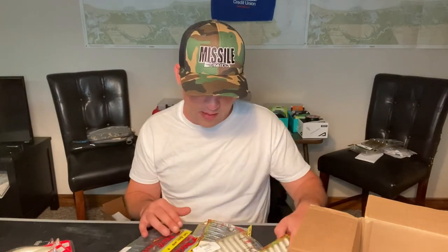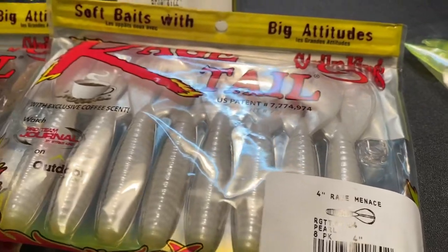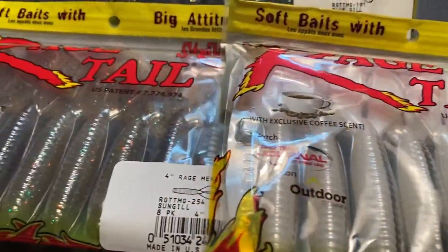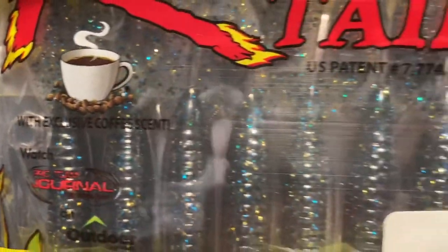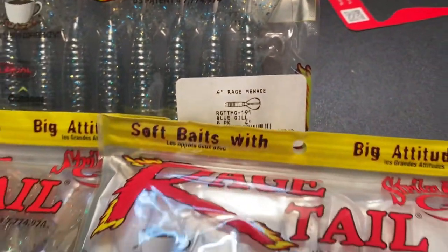We've got a bunch of Rage Menaces. Everybody talks about using these with your swim jigs. I'm excited to give that a go. I've tried a couple colors but haven't had a lot of success, except for using the swim bait style. I have been noticing I've been getting some short strikes, so I think this will help alleviate some of that. I've got two in pearl, two in bluegill color, one in blue craw red, and one in sun gill — all clear water applications.